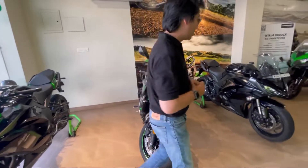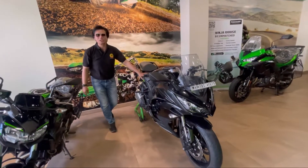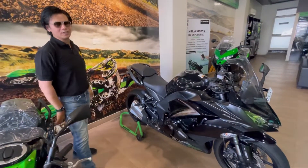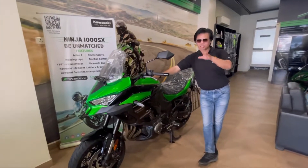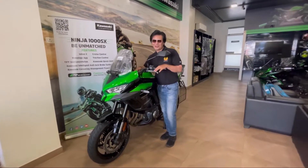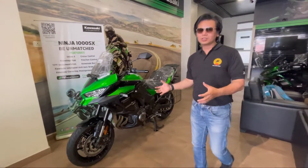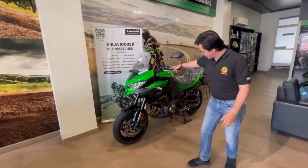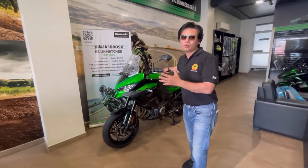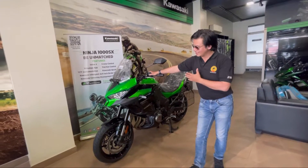I'll show you all the details in the video. This is also a full cylinder bike — a big one, and a very huge, impressive, and responsible bike. This one is 1000cc, Inline 4 Cylinder. Generally, adventure bikes come with a 2-cylinder or maximum 3-cylinder engine, but this is Inline 4, so from the performance to the sound, you can really enjoy it.